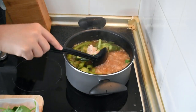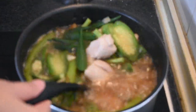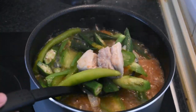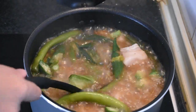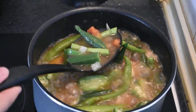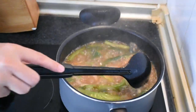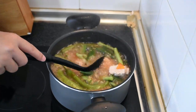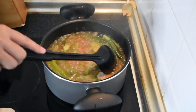Ang Gabby, nakakatulong siya na magpalapot ng sabaw. Gusto ko kasi sa Sinigang, medyo malapot yung sabaw. Wala akong nakitang gabi sa market kaya ito na lang. I-buhos ko ang isang sachet ng Norse Sinigang Mix. Dahil gusto ko talaga sa Sinigang, maasin at malapot ang sabaw.